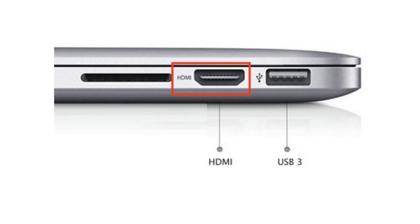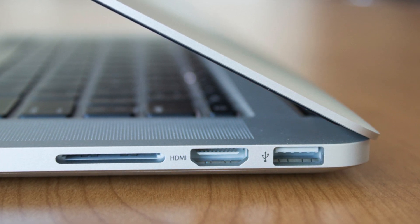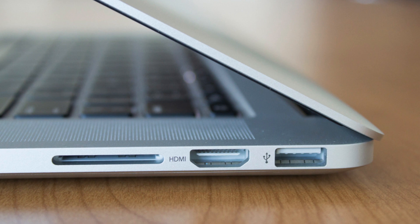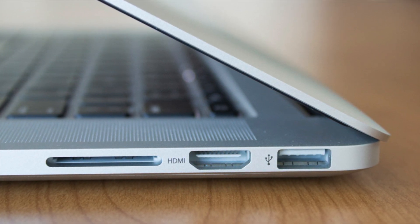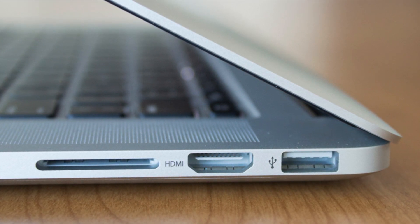The more interesting leak has to be the return of the HDMI port, because for some reason I just don't see this happening. Yes, I'm aware that to a lot of professionals they care about the HDMI port — a lot of older monitors and camera equipment use this port, and so bringing it back is something they'll appreciate. But I do have a few issues with this port coming back, beginning with which type of HDMI port is coming to the redesign.